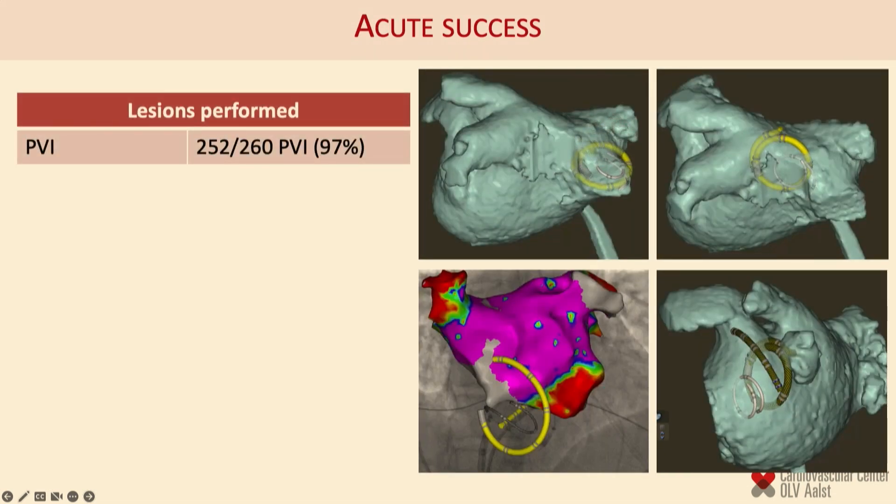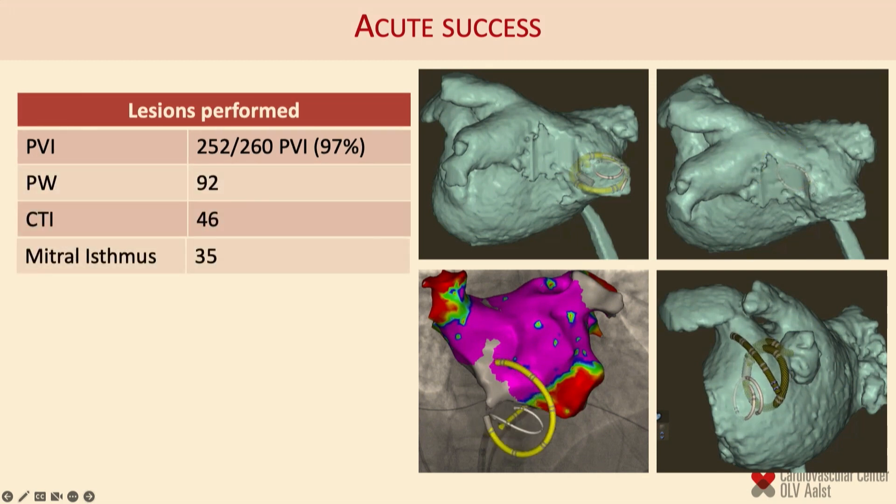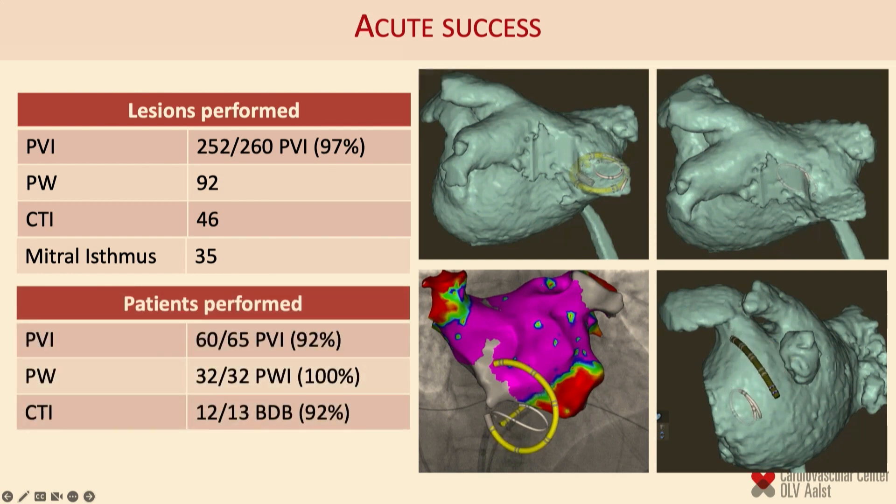In our initial clinical study we reported very high clinical efficacy in terms of acute success rates. For a first-in-man study, we achieved PV isolation in 97% of all targets, ablation of the posterior wall and cavo-tricuspid isthmus in all patients where we tried except one CTI, and mitral isthmus ablation succeeded in 7 out of 10 patients where it was attempted.